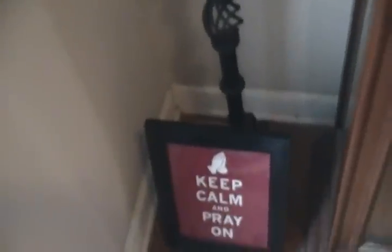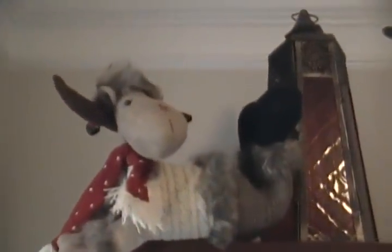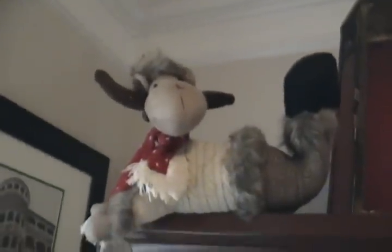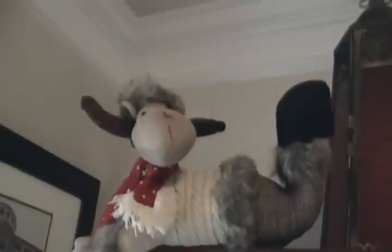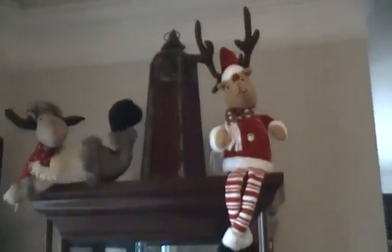Moving right along, still in the foyer — I just put a bell on top of a candle holder here. I already had this sign: 'Keep Calm and Pray On.' Up top you're greeted by some friendly elves hanging out on top of my curio. My theme is also burlap — I went with a burlap theme along with the red, green, and white Christmas colors. I love them, they look so cute; they've been sitting up there for at least a week.